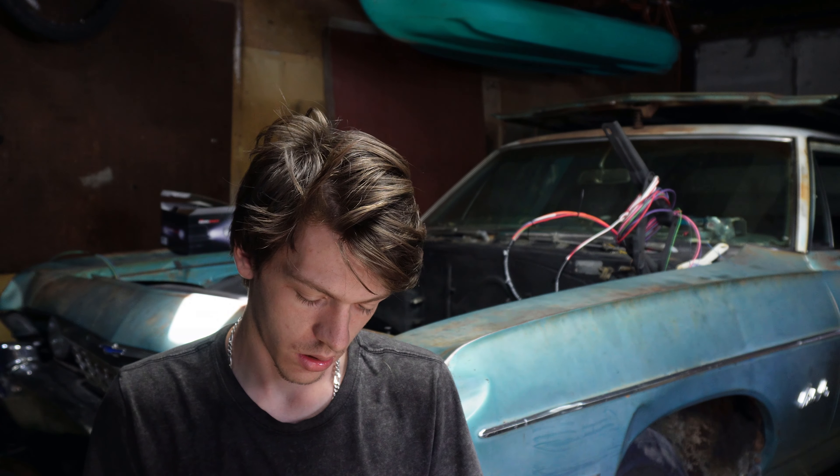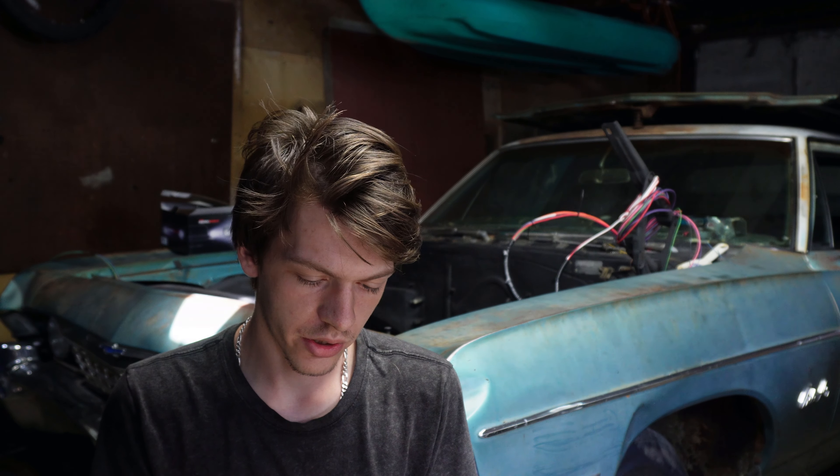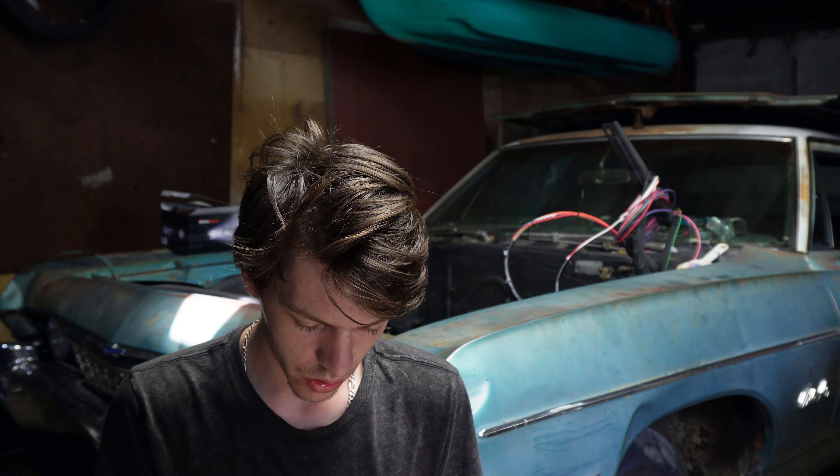I cleaned out the trunk and found some original Chevy paperwork. There's an owner's certificate of registration — it looks like the car was either purchased late '67 and it appears to be a one or two owner car its entire life, making me the third owner, which is pretty sweet for a car this old. It's been a Montana car its entire life and had over a hundred thousand miles on it. Next episode: the tunnel.